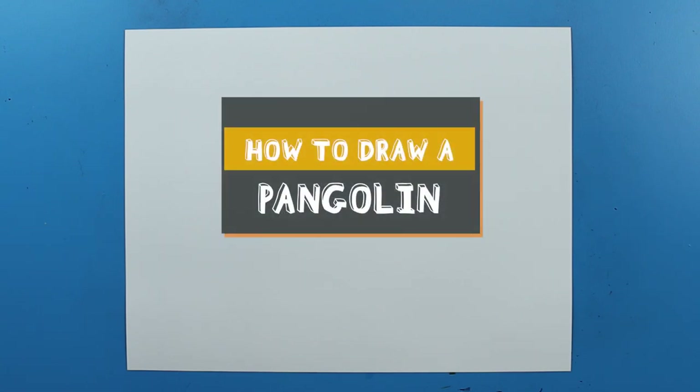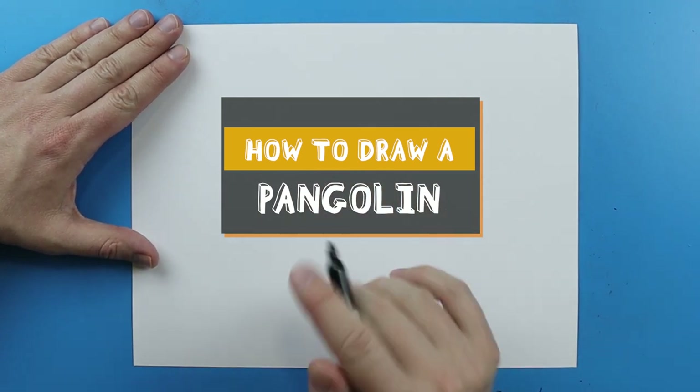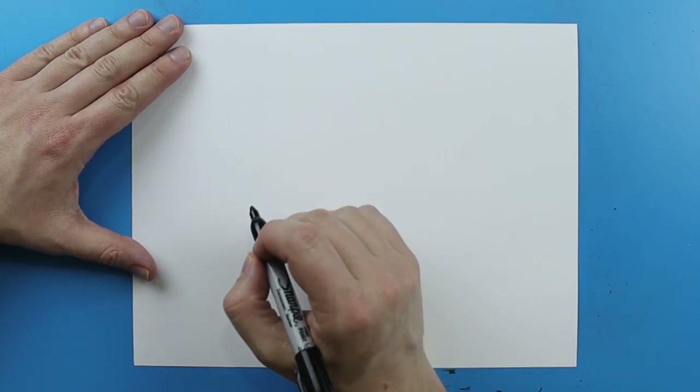Hey Art Land, how's it going? So in honor of Earth Day, I want to show you guys how to draw some different endangered animals. And one of the animals I want to show you how to draw is really cool looking — that is the pangolin.